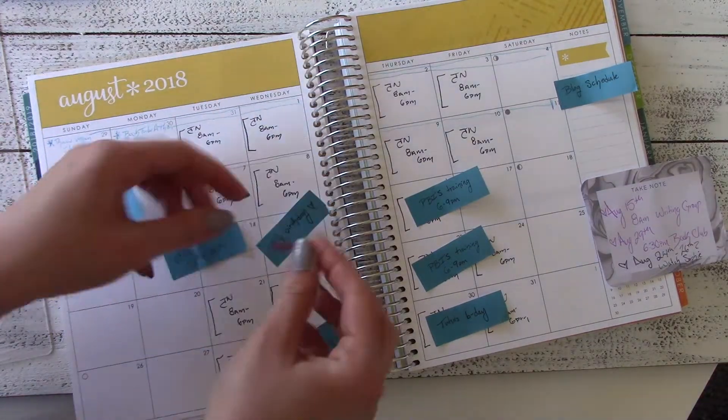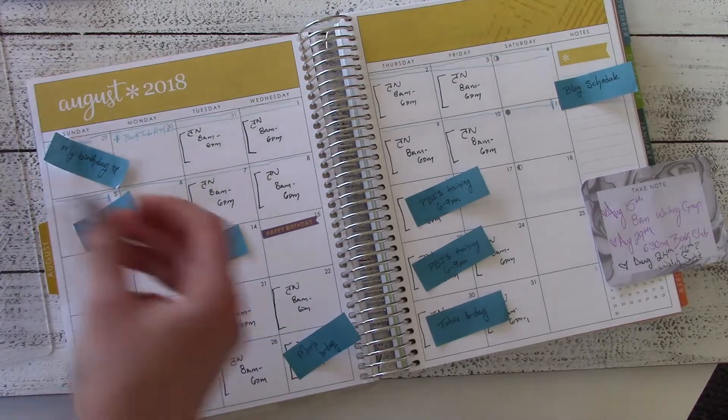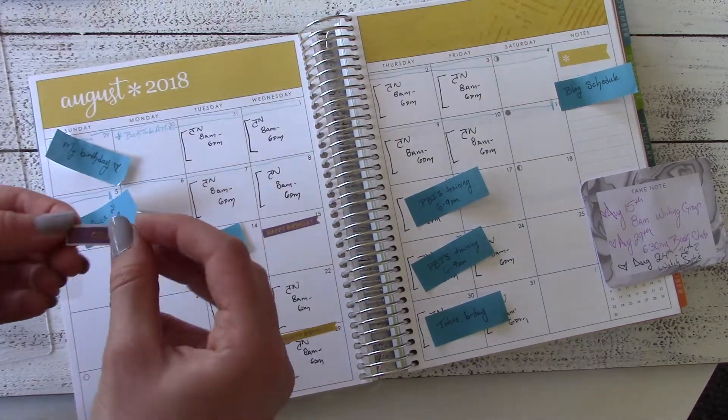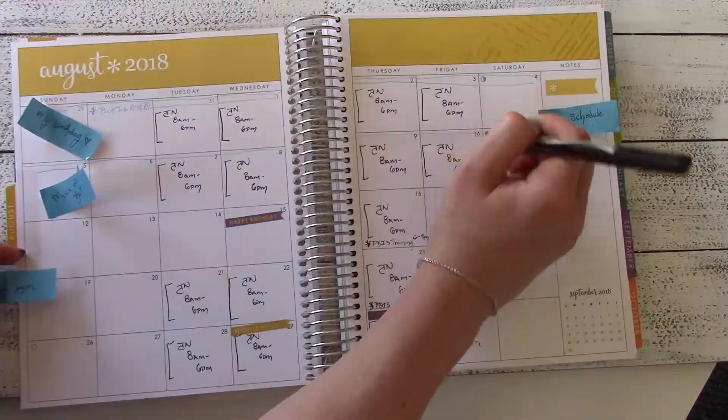Speaking of birthdays, I'm going in right now to use some stickers to mark special birthdays — I'll put one on my birthday, one on my mother's birthday, and one on my grandma's birthday, and then in a little bit I remembered that my cousin also has a birthday in August so I'll add another one.